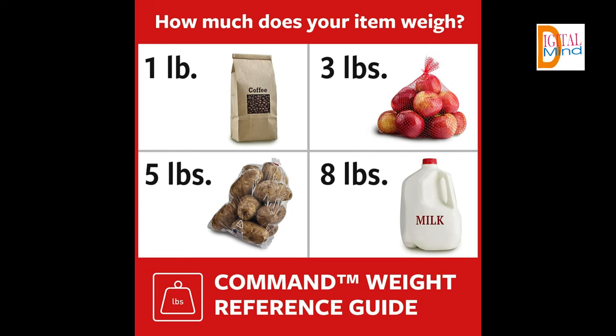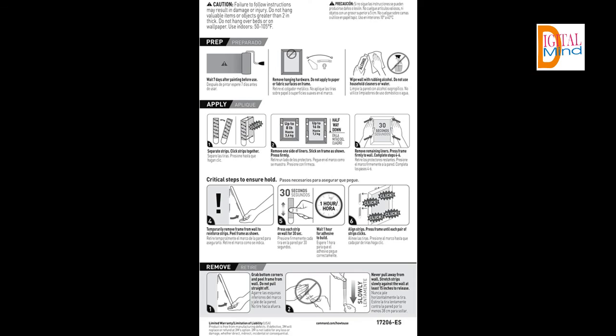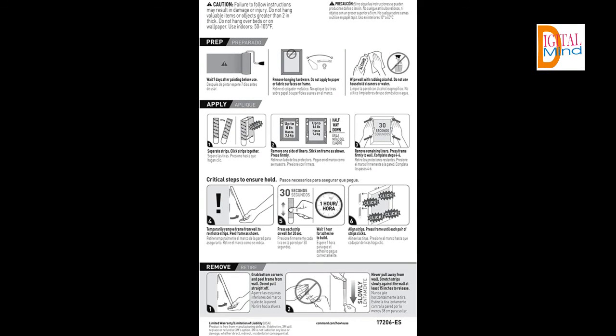Not just for picture frames, these wall hangers are also great for creating a gallery wall, hanging college dorm decor, wooden ladders, nursery decor, acoustic foam boards, and more. These picture frame hangers click together to lock in place and keep your pictures level. When you're ready to redecorate your space, the Command Strips remove cleanly and damage-free. If you want to get more information about this product, you can find the link in the description.